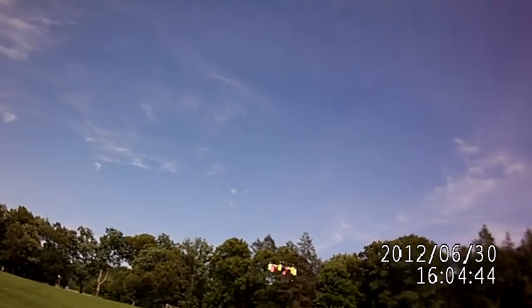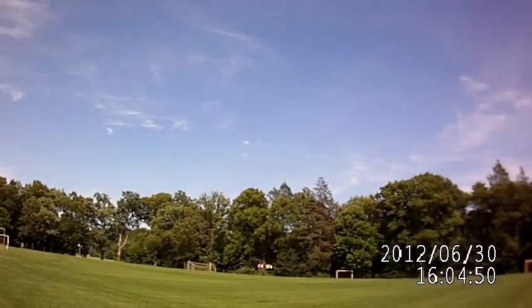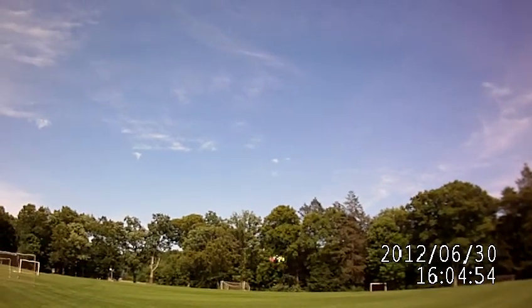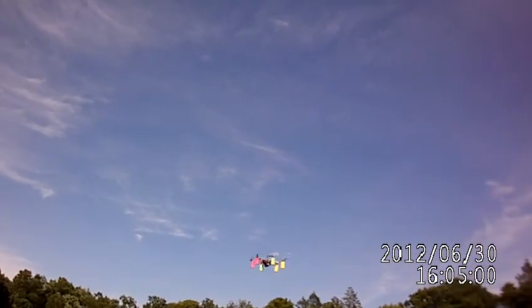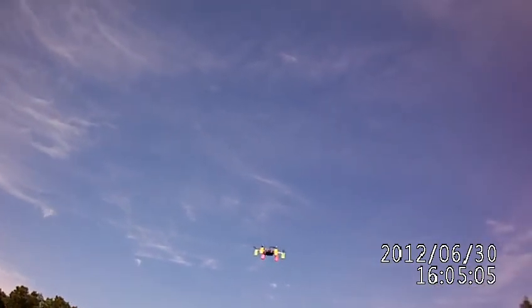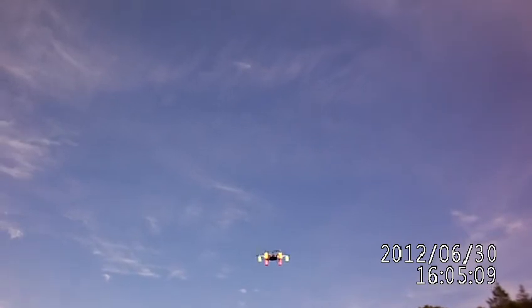I can spin it any way I want and it still holds. Very nice and stable. Seems like the gains are a little high with these props, I think.